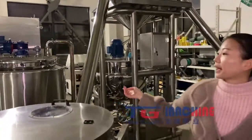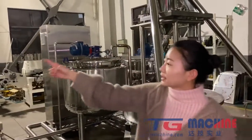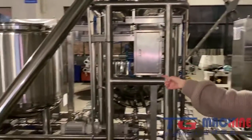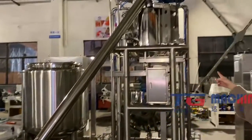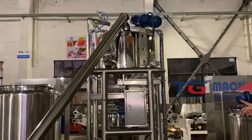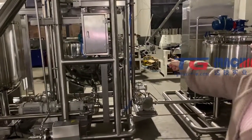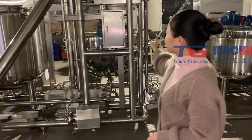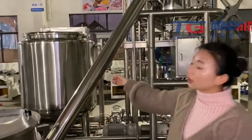And then we will be conveying the Pectin liquid with this glucose syrup and the granulated sugar into this weighing system. And then drop the three materials into the dissolving tank. After dissolving, we will be conveying the syrup into this holding tank.